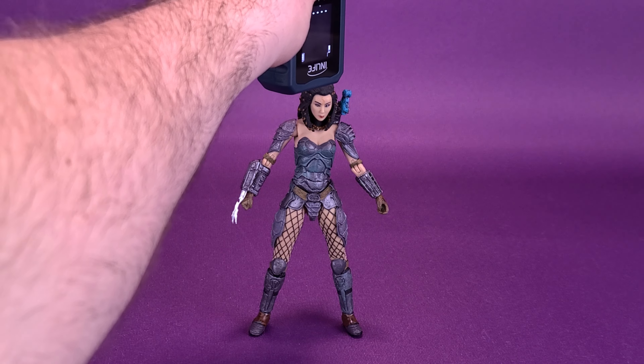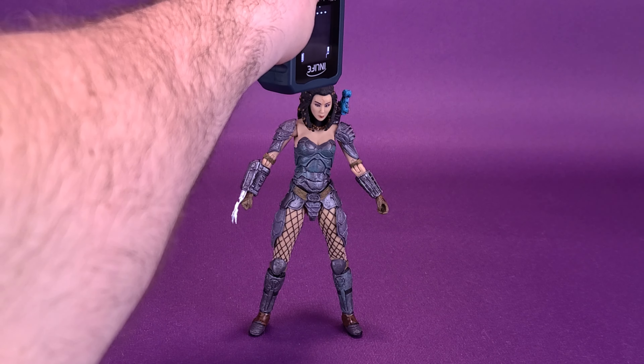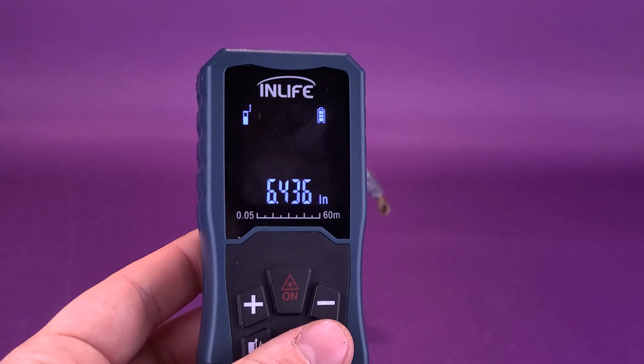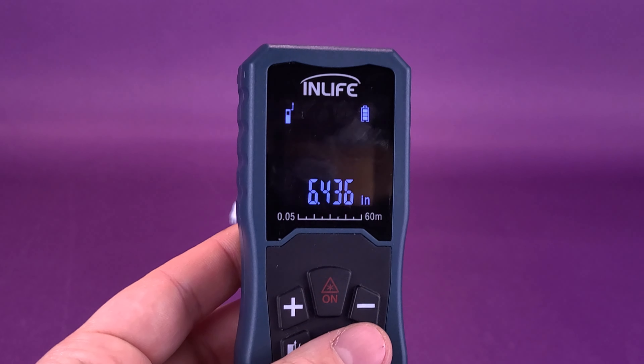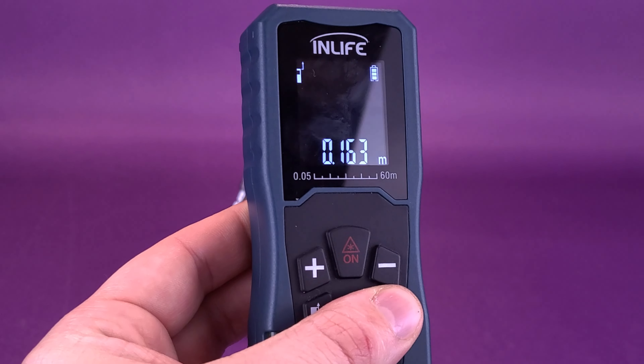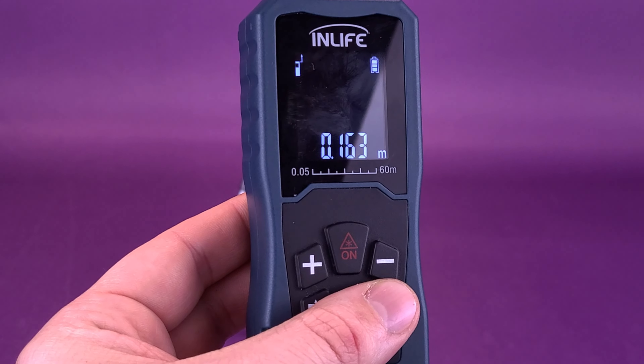I figured instead of just putting her on display like I was going to, I would actually do a review of her — taking the tape measure to the very top of her head, stopping it right there. According to the readouts, Machiko Noguchi stands 6.4 inches in height. Switching that to centimeters, the figure stands almost 16.5 — 16.3 to be exact.